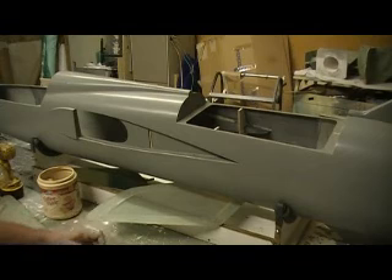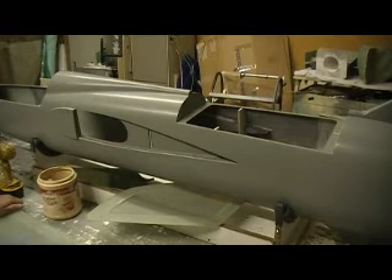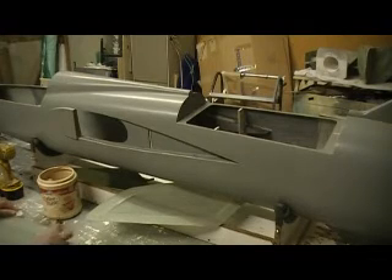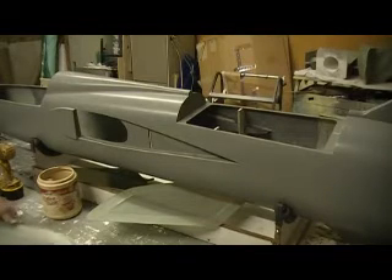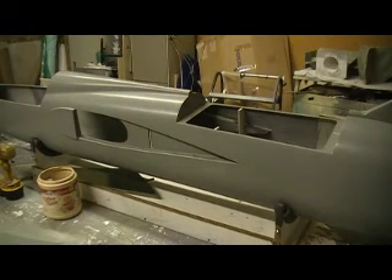Let me take the wax and wax it on. These molds are getting seasoned nicely, man — it just popped right out. Let that wax sit for 15 minutes and buffer back off. I'm gonna get another elevator made up today.